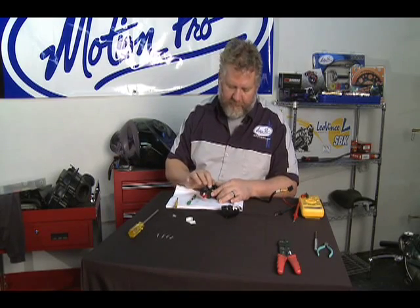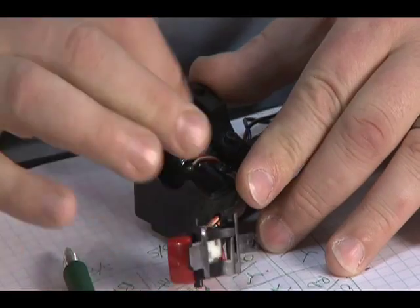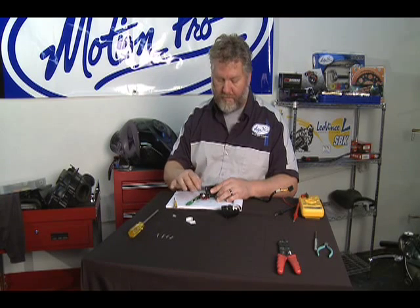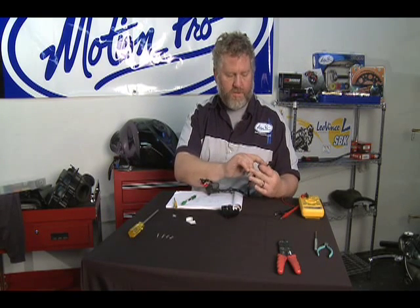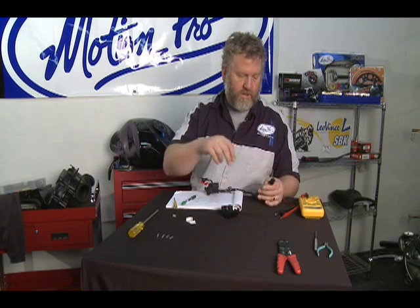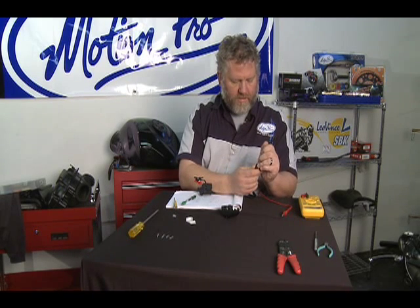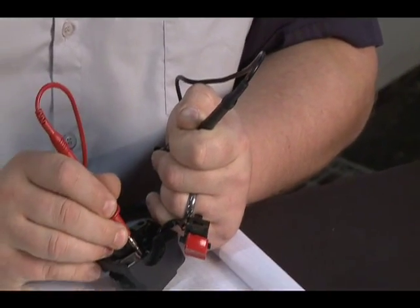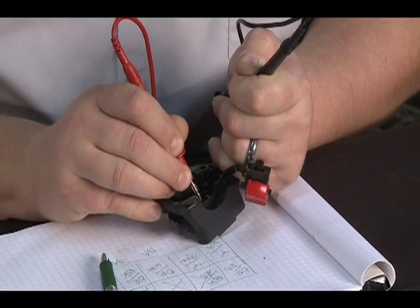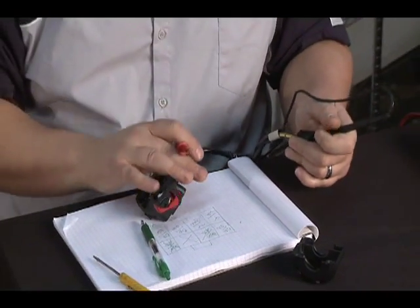Now that I can see the start and stop switch, I see there is an orange and white wire here as well — the same as the on and off switch. Because these switches are simply continuity switches — either closed or open — the orange and white is most likely a common wire between the two, so we have a single orange and white wire that splits somewhere inside. We can test that with our multimeter. I set it to beep when it has continuity so I don't have to bother looking at the display. Yep, the start switch and the on and off switch are common — we can file that away for later.